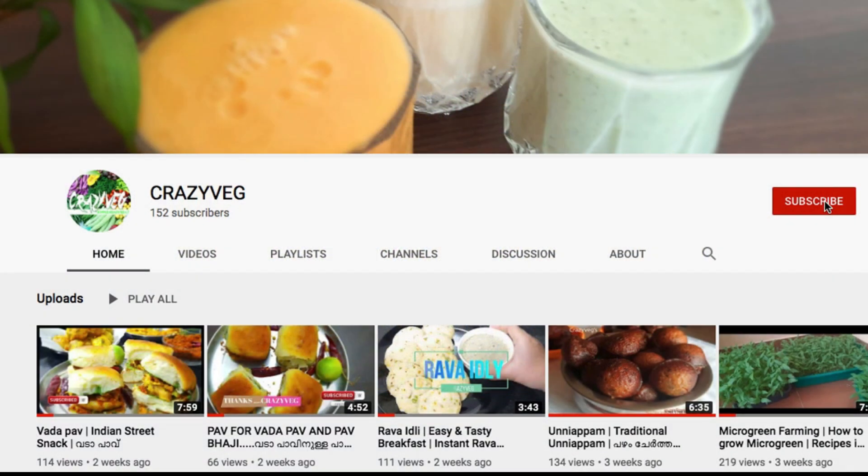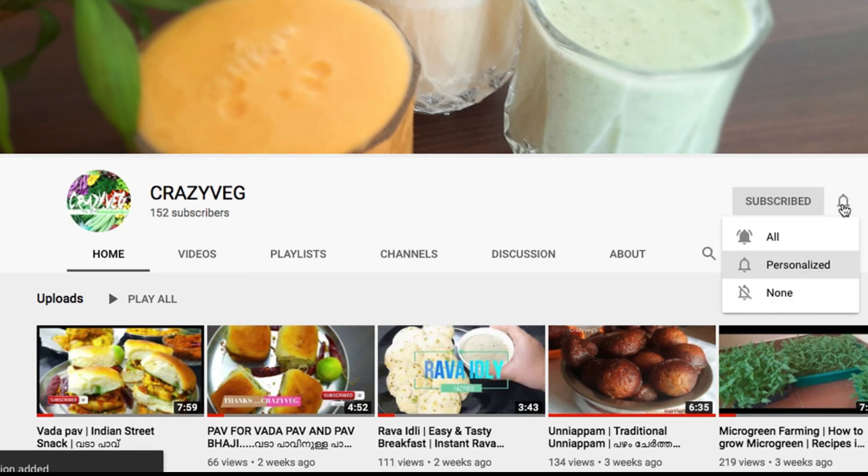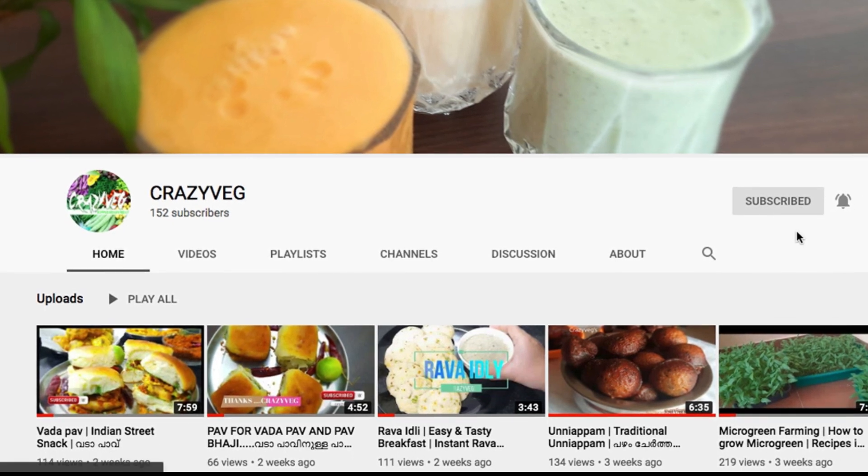If you like this video, don't forget to subscribe to the channel. Click on the bell icon so you will be notified.